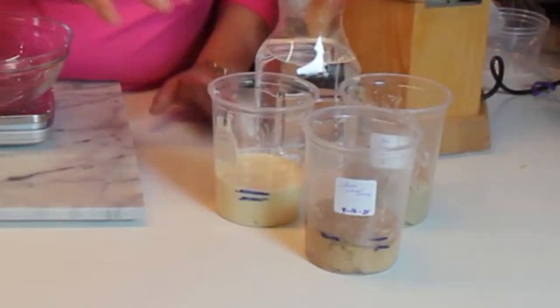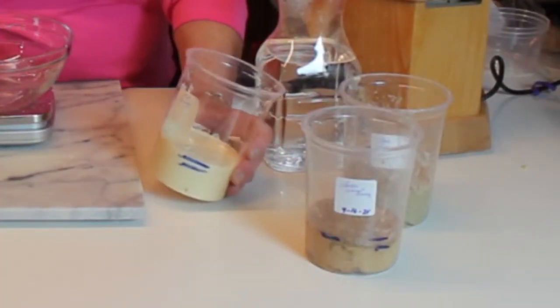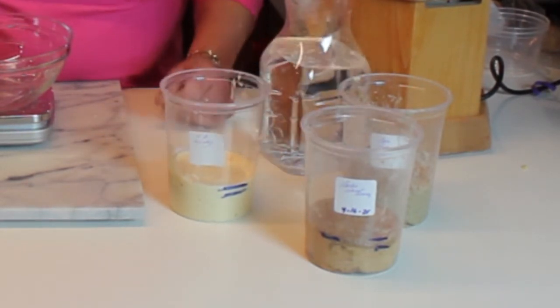Welcome back to day three of sourdough starter. I keep my whole house on the chilly side, around 66 degrees, and the perfect temperature for starter is 70 degrees. So the starter could probably be coming up a little bit faster than it is.